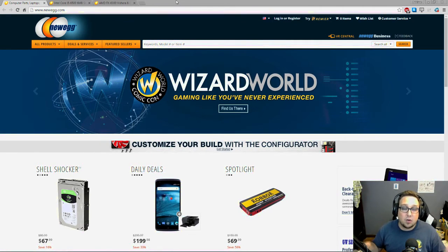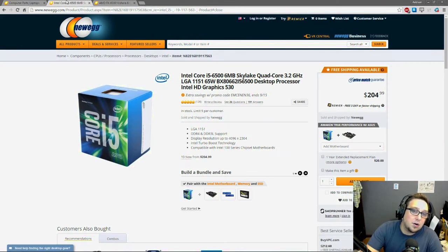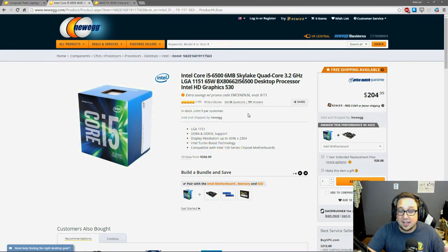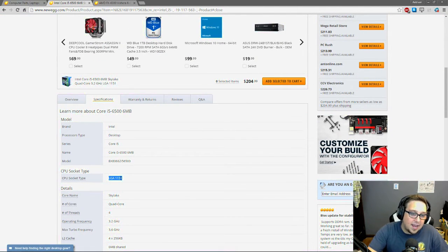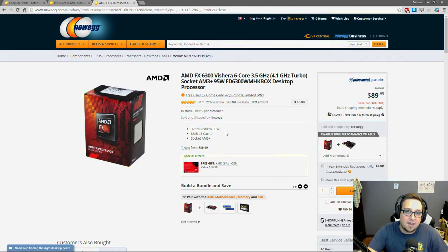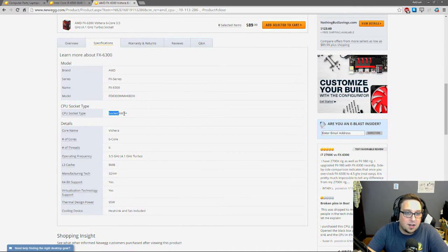I'm going to show you my system for making sure I have all the parts I need and that they're all compatible together. The first thing I do is always look for my processor first. You'll do your own research to decide which one you want, but the first thing you want to look for is the socket type — this will help you pick out a motherboard later. For the Intel i5 6500 it's LGA 1151, and for the AMD FX 6300 it's socket type AM3+. Always look under specifications for socket type.